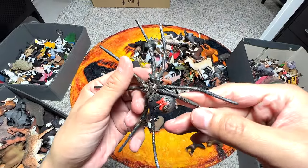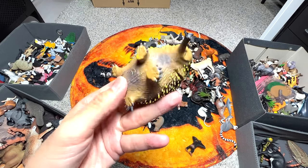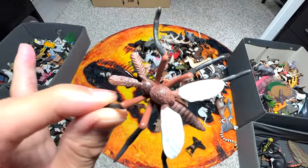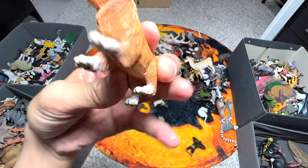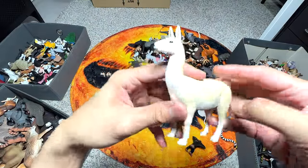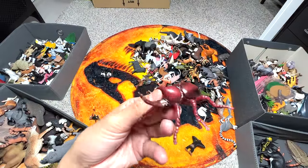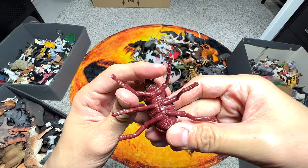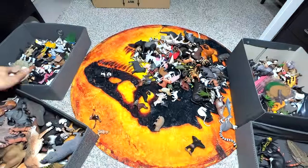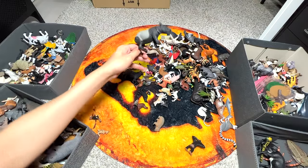A red widow spider. A small little echidna. A mosquito. A collie puppy, very adorable. This one looks like a llama. A rhinoceros beetle. A snowy owl. A cow - probably a Holstein, not exactly sure. A tapir.